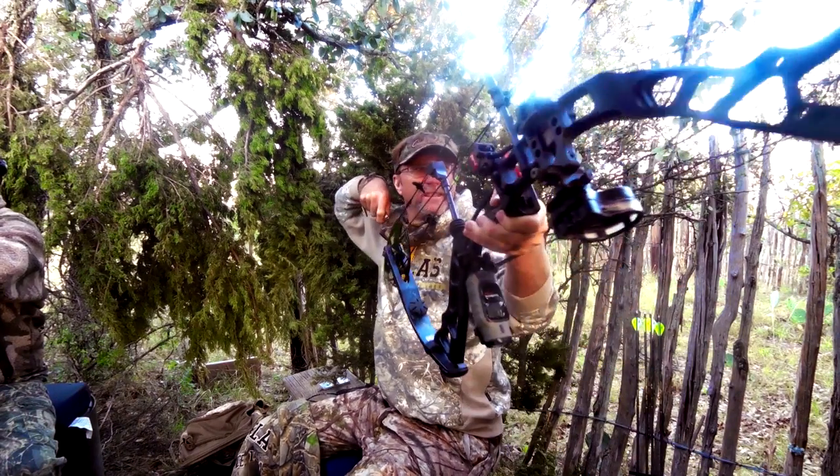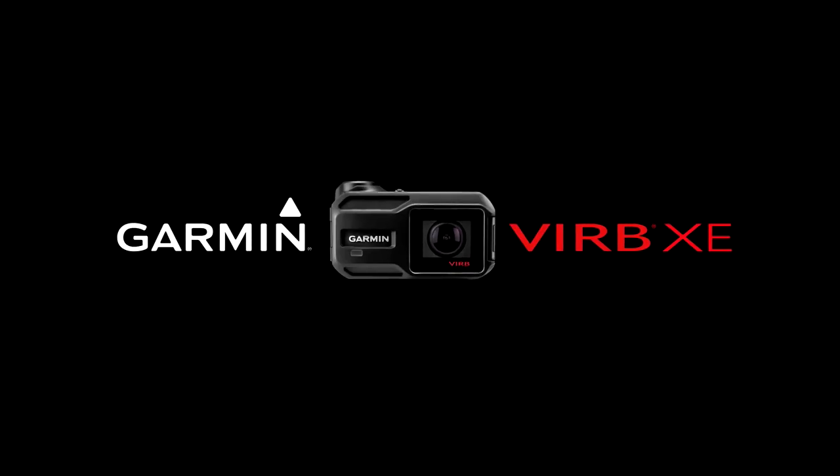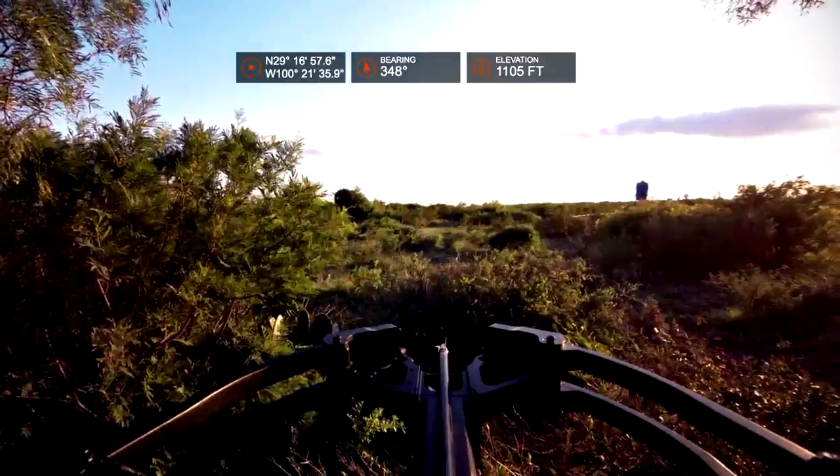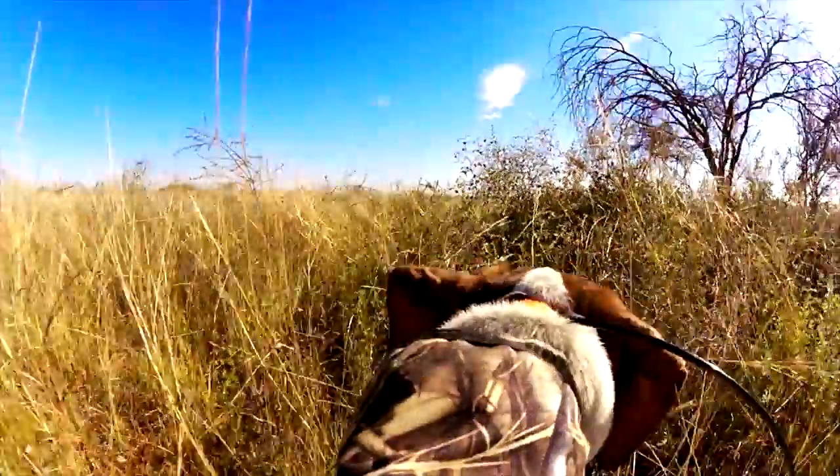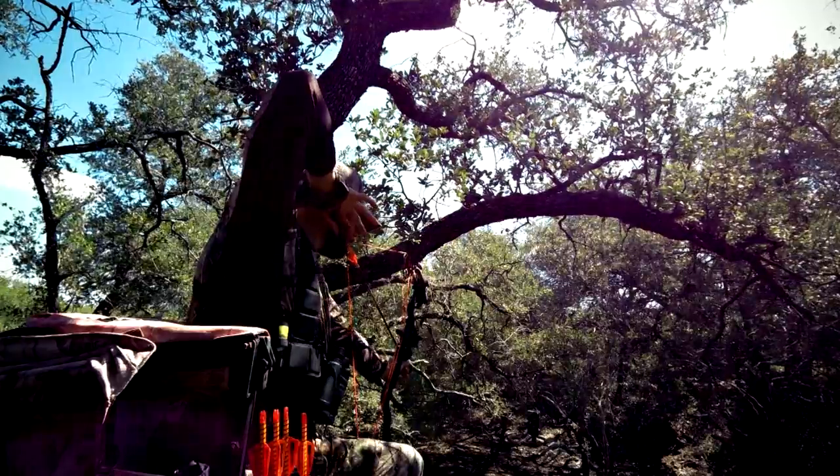When you're out hunting and want to tell a better story, bring a Garmin VIRB with you. The VIRB records true HD 1080p video that lets you relive every minute of your adventure in full, high contrast, undistorted detail.